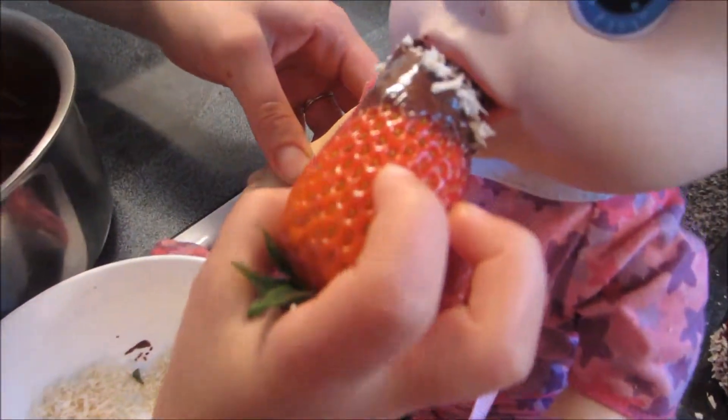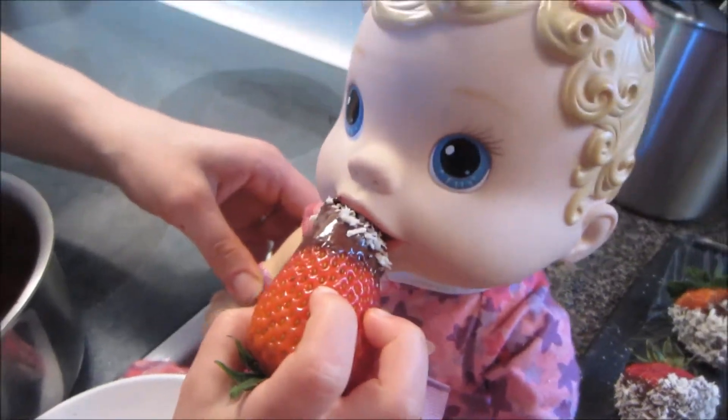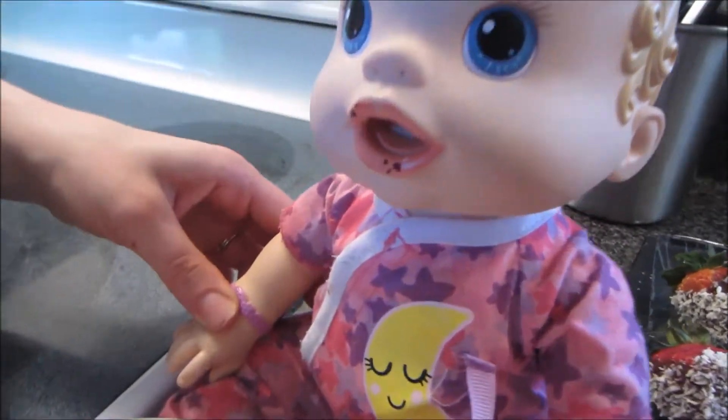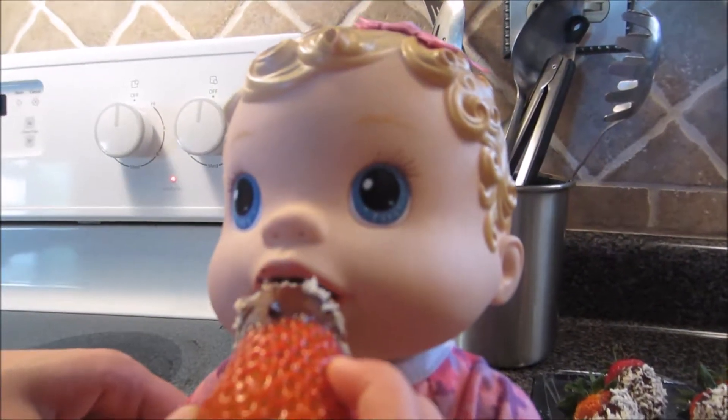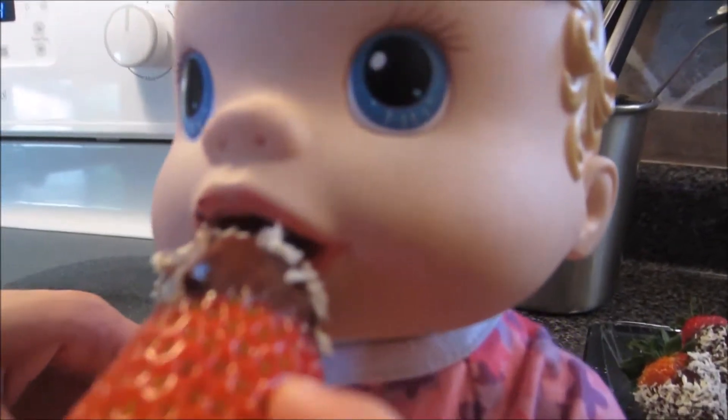I like chocolate-covered strawberries. Thank you, Toria. Yummy. Another bite. So delicious.